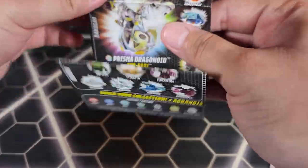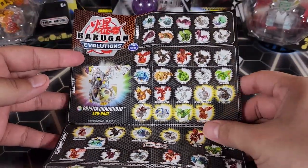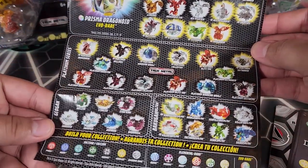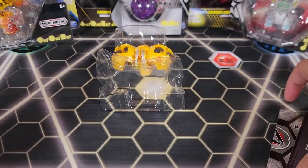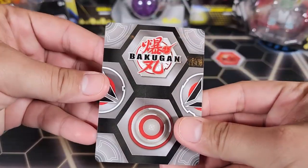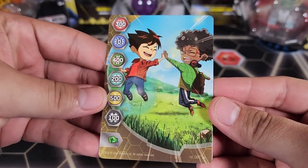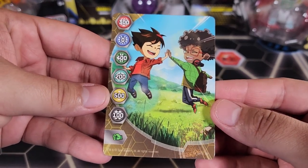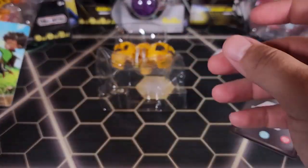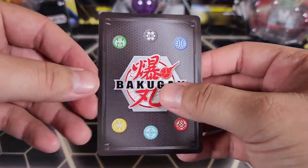We do have a checklist — I miss these from Bakugan Evolutions. This one has the Prisma right there, and here's the full checklist. We also have a gate card — Dan and Winton high-fiving each other in the air, kind of cool. Gate card number six in the set, very nice.